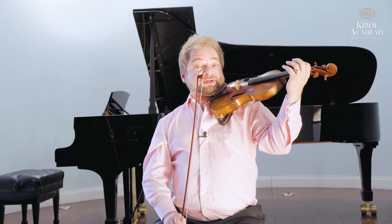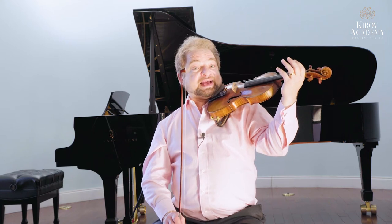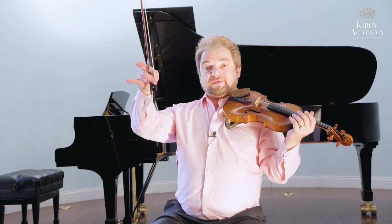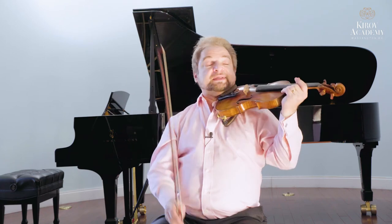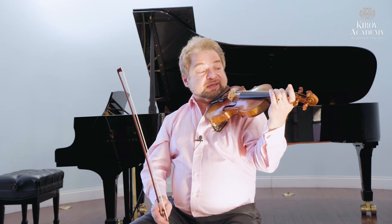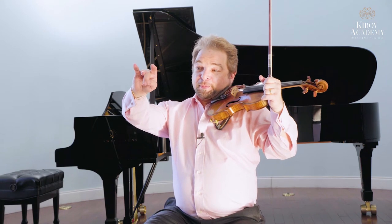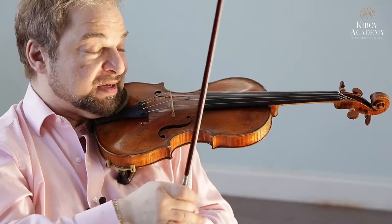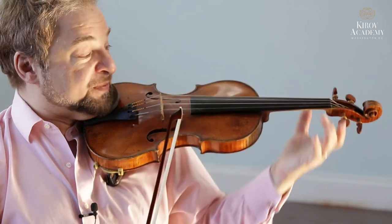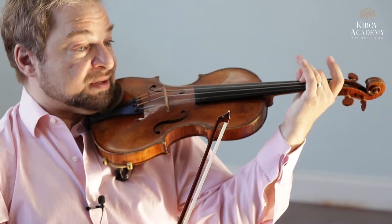To set the hand up so that the fingers close onto the strings on the right spots, there are several angles you have to consider. In the last lesson I talked about how the thumb and second finger make a ring on the bow. They also make a ring on the left hand, but everything is a mirror image of one another. On the bow, my thumb goes inside my second finger. On my left hand, my second finger goes inside the thumb — like so. There is where the hand's center ought to be felt.